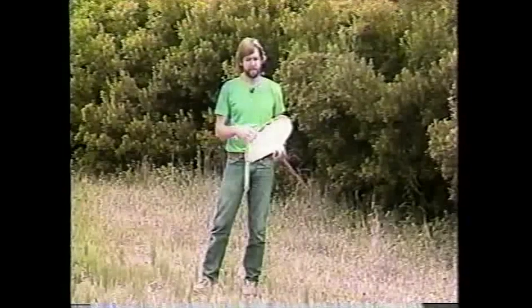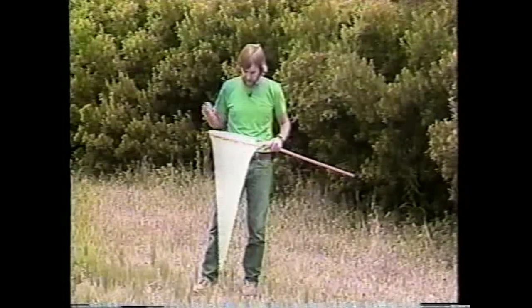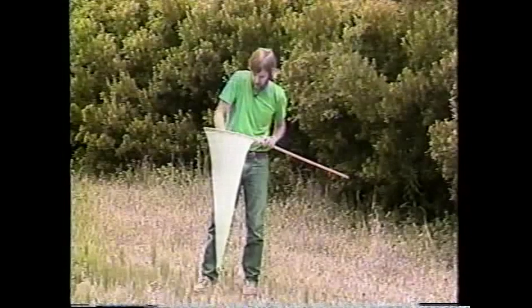Also, if I used this net yesterday and caught something and thought that I cleaned it out and got all the animals out, I may be mistaken. There may be something still in there — a small wasp, maybe a fire ant — and playing around with the net by putting it on somebody's head could actually endanger that person.